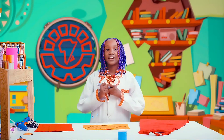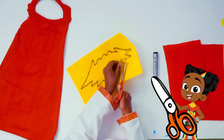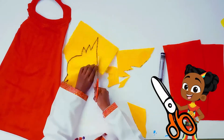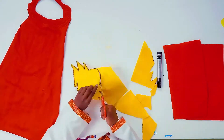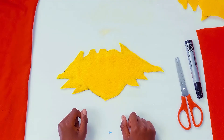There we go. Now we're gonna cut it out using our scissors. There we have it — our logo is almost done. Now we're going to cut out a few more shapes for the inside of our power logo.